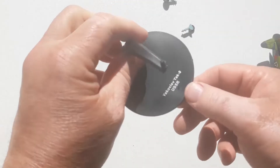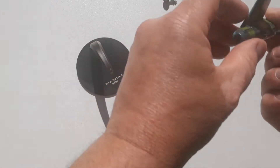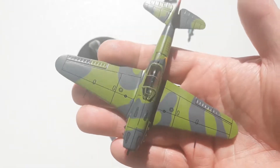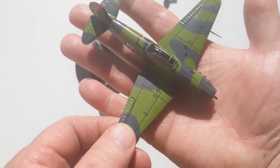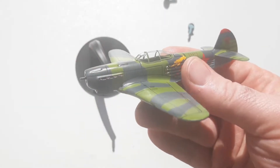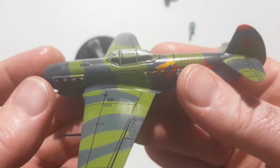It's got some minor details on there. The aircraft itself has a pretty good feel to it. With the old sausage fingers, it sits nicely in the hand — I think it's quite reasonable. Weight-wise, it's nice and solid. We'll try and get some detail in there and show you some panel line details.